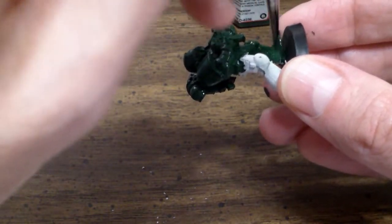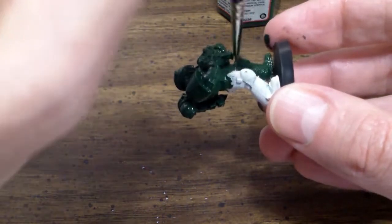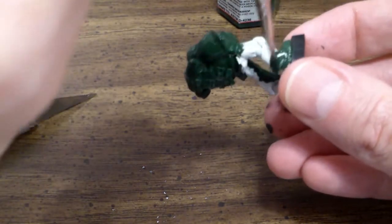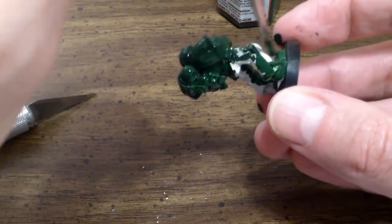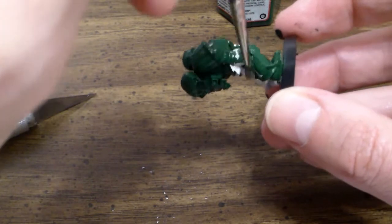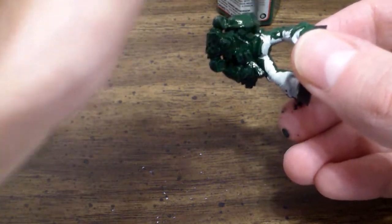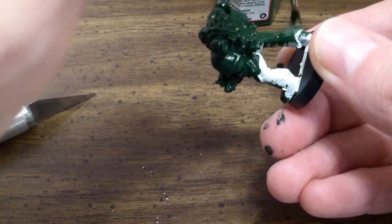The main thing is you get a good base coat on there. I'm doing Dark Angels here — it's my son's army, but I'm not painting all of his. I'm actually using these videos to teach him, so he can paint himself. Because that is the best way to learn: do it yourself and understand the techniques.